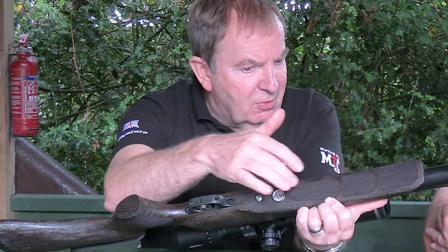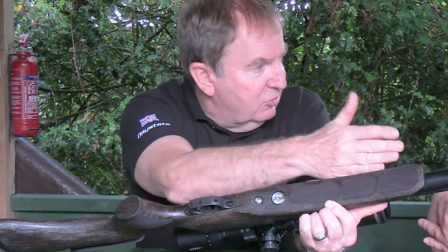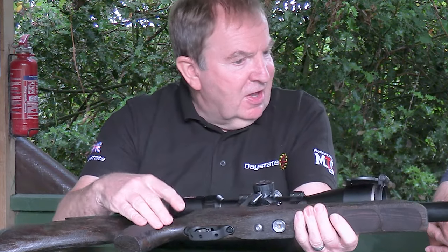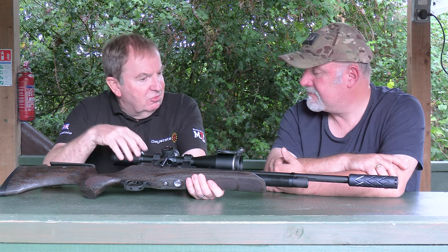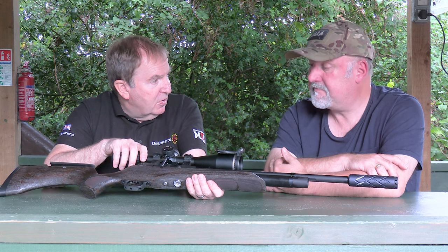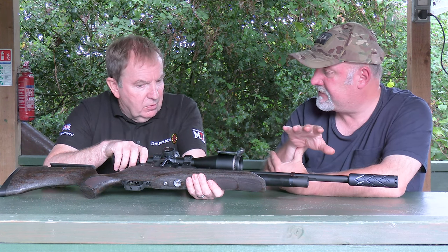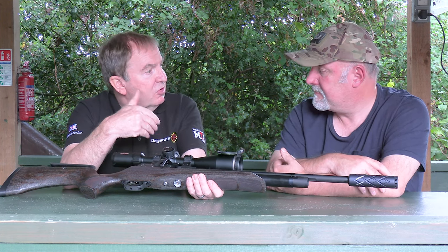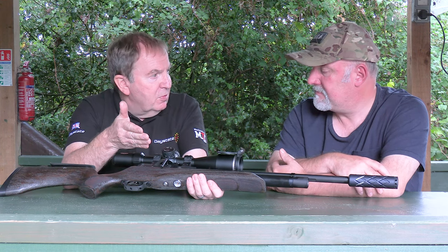It has a flat butt pad, a grippy front end slightly wider and slightly deeper than the original Huntsman stock. There's a channel built in on the underside to allow you to fit a sling stud pretty much anywhere on the forend. It's a regulated action with a Huma Air regulator, giving about 150 shots at 12 foot-pounds.